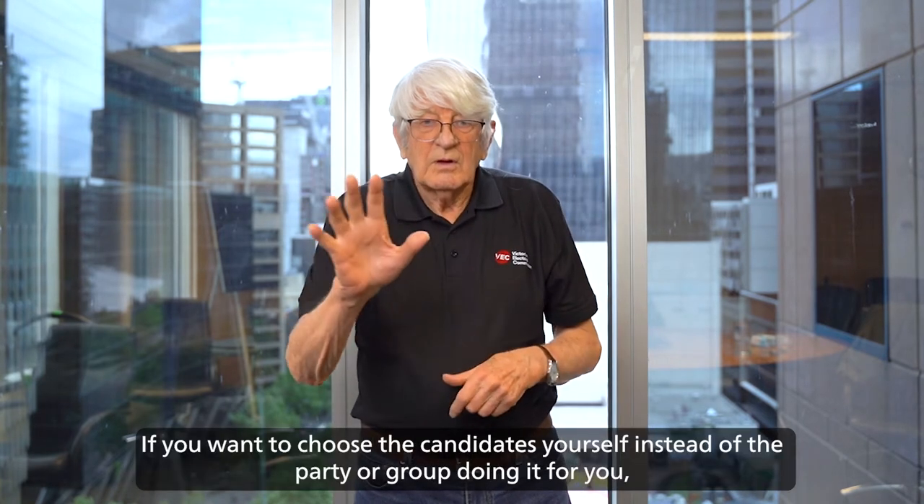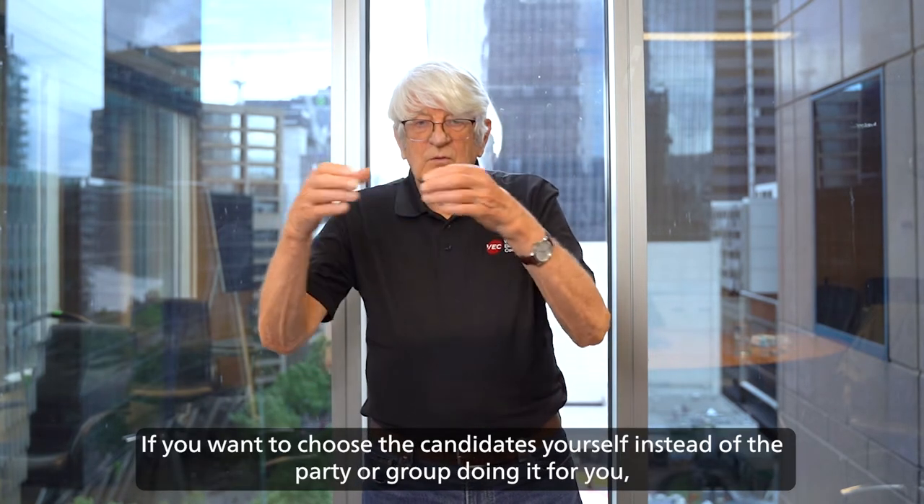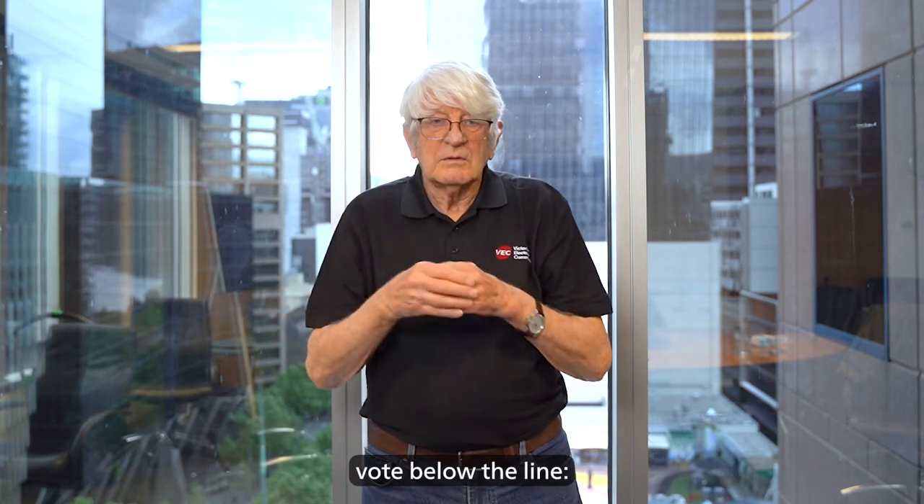Way two: if you want to choose the candidates yourself instead of the party or group doing it for you, vote below the line.